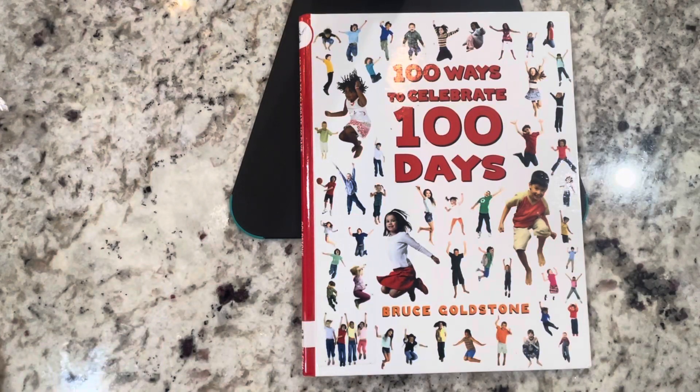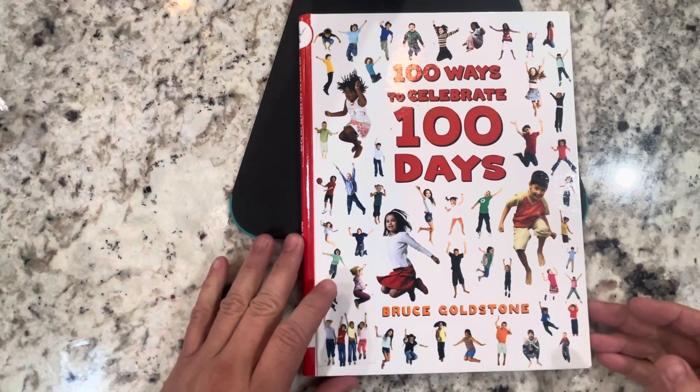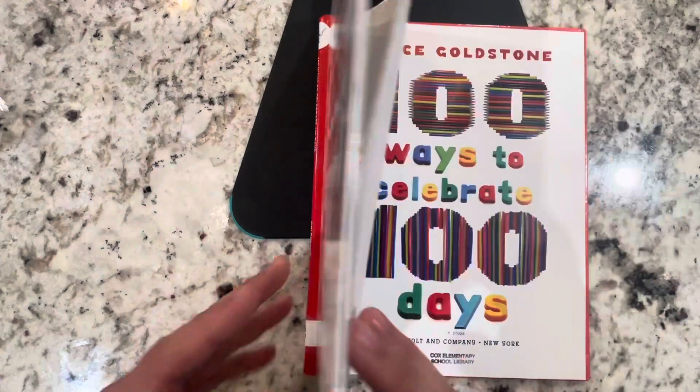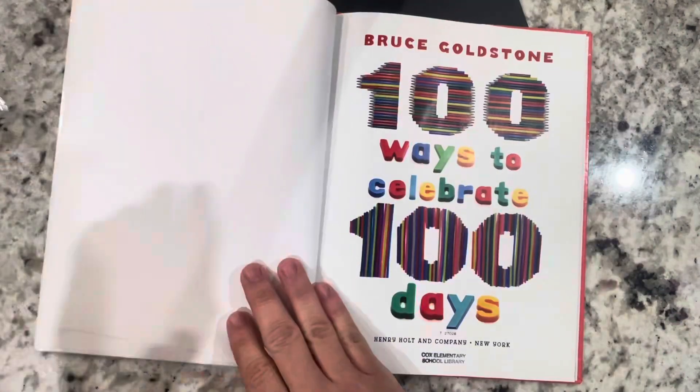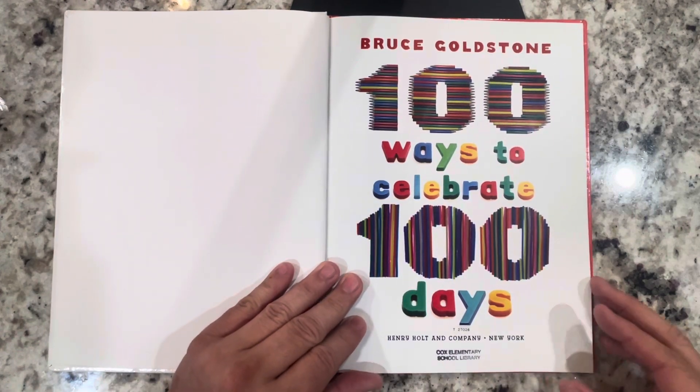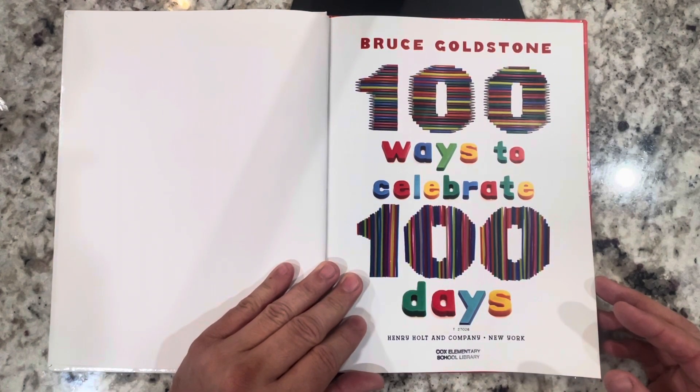Hey boys and girls, this is Mr. Villard and we are going to read a book called 100 Ways to Celebrate 100 Days by Bruce Goldstone. And with the 100th day of school coming up, this is a great book to read. Bruce Goldstone, 100 Ways to Celebrate 100 Days.